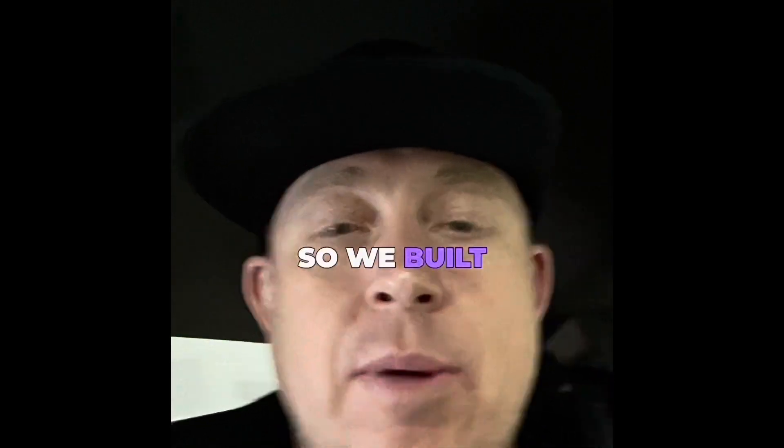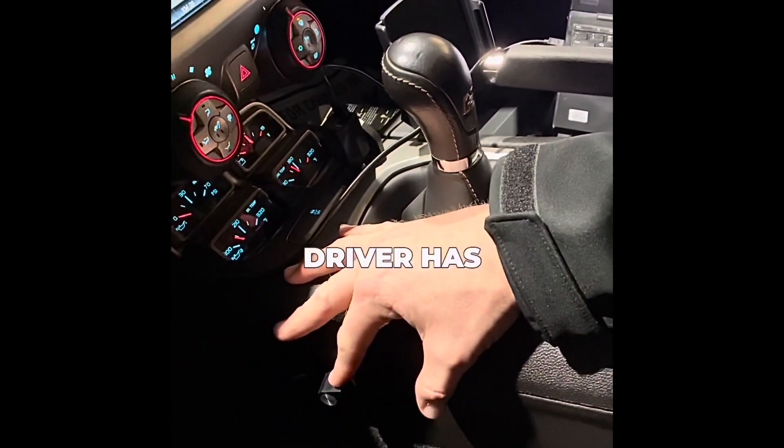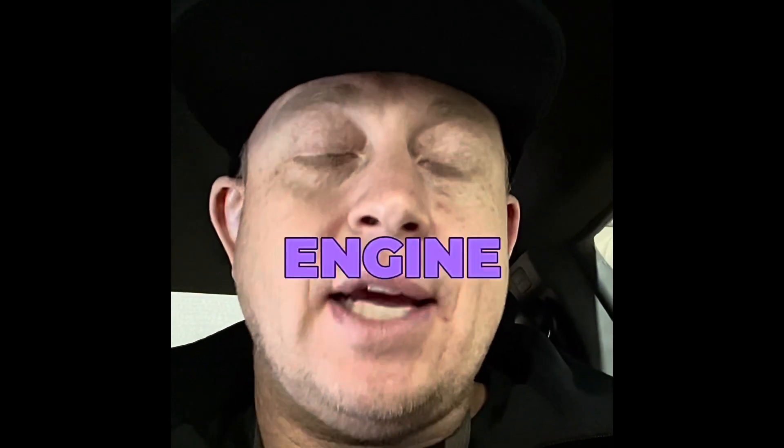We built numerous boost ramps, coded them into the control module once, and then the driver has selectable switches for different boost ramps based on rear wheel speed, front wheel speed, or in this case engine RPM.